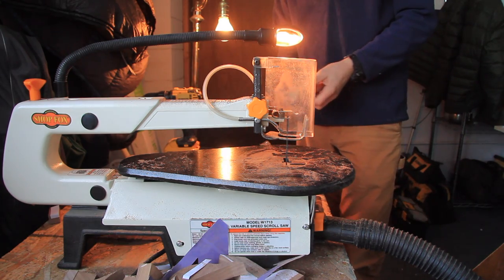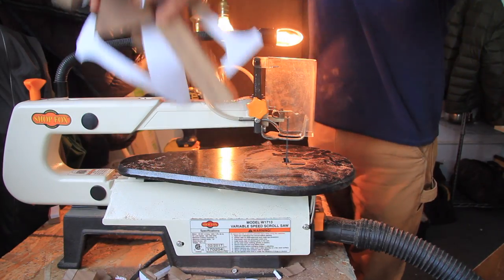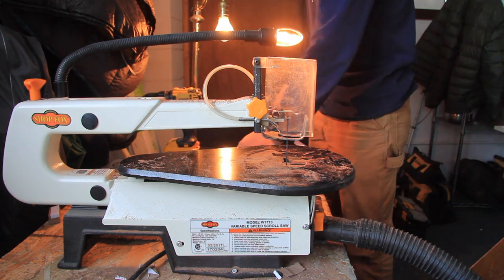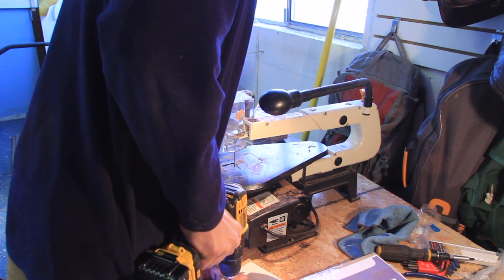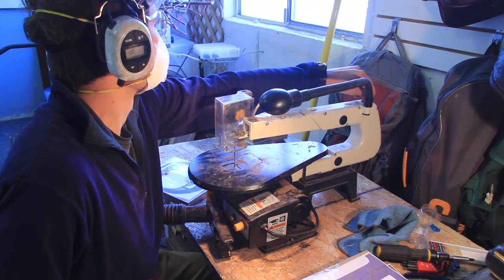Tip number nine: save your scraps. The scraps could come in handy, and I'm actually going to show you a pretty cool way of using them — so stay tuned to the Second Son Woodworks channel and I'll show you how I use the scraps from this project.